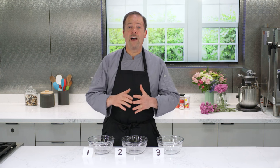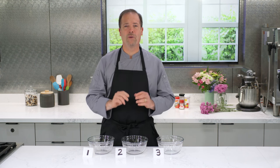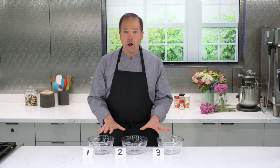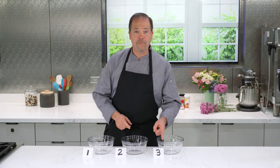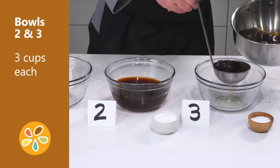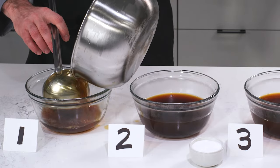To help you identify the umami taste, I have the perfect do-it-yourself home umami taste test. First, purchase two quarts of unsalted beef or chicken stock. Bring the stock to a boil on the stove. Take three small bowls and label them one, two, and three. In bowls two and three, ladle three cups of hot stock into each. Then pour the remaining stock into bowl number one.